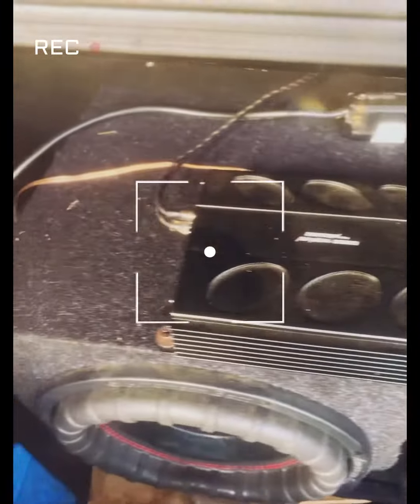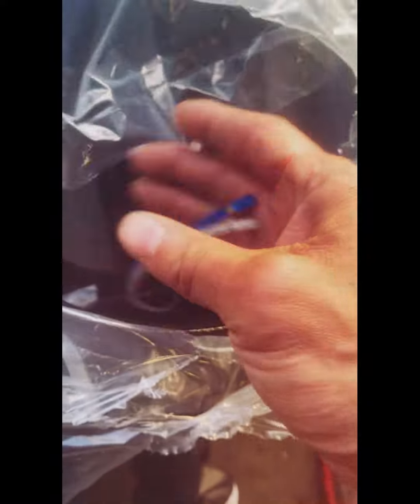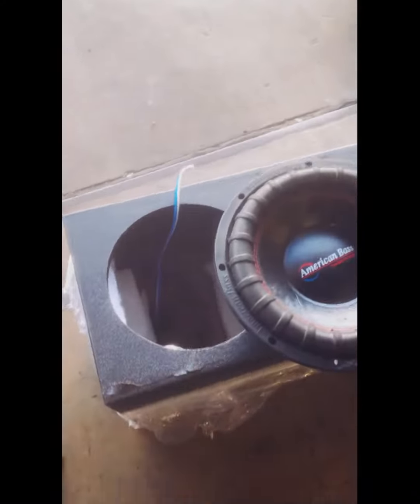And we're about to install and see what it sounds like. I don't know, let's see. Got to see.